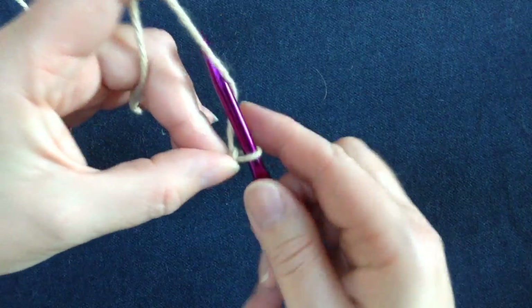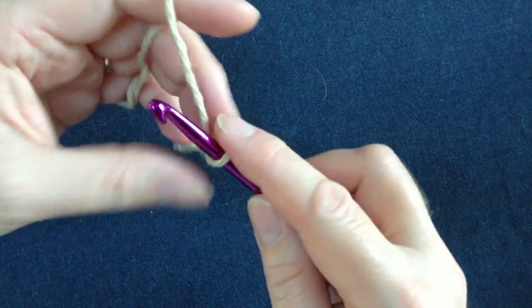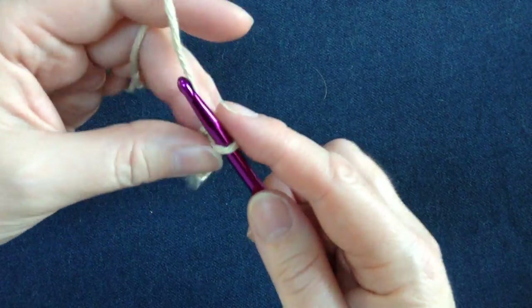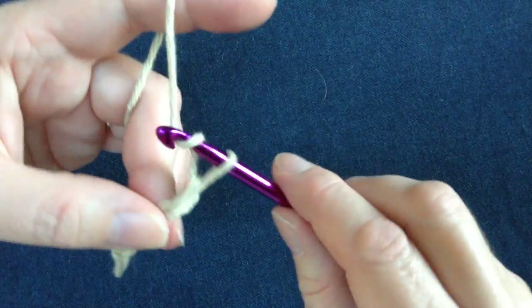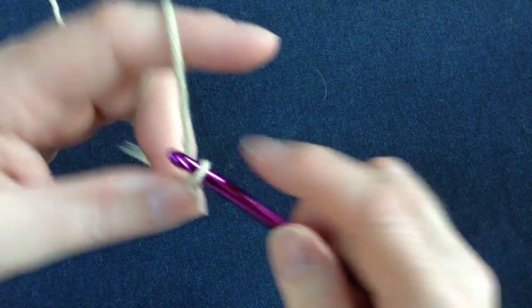We just want to chain 27 because that's the length that we're going to need. To chain, you just grab the yarn, pull through the loop, grab the yarn, pull through the loop — and that's all you have to do to make a chain.